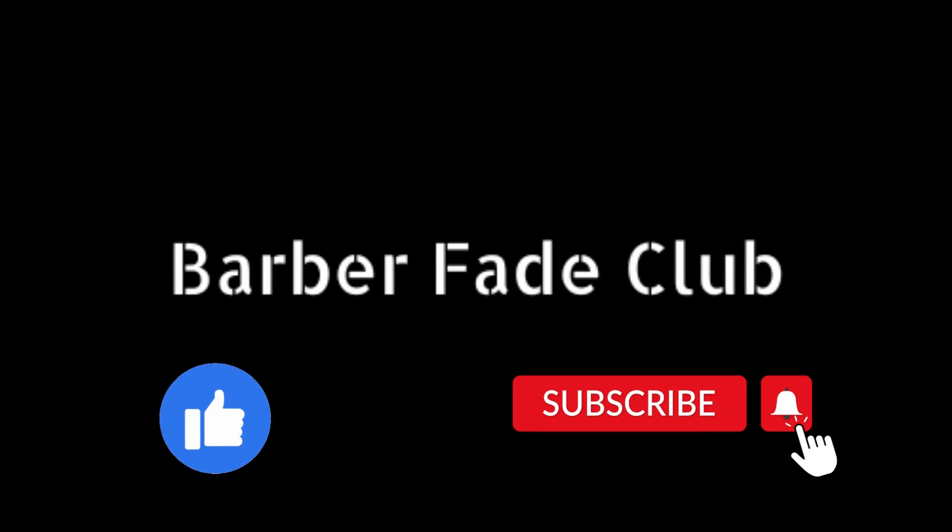Hello everyone, here you'll find some of the most talented barbers in the industry. Please make sure you like and subscribe and enjoy this video.